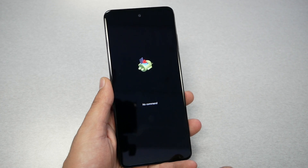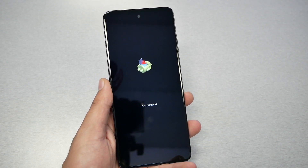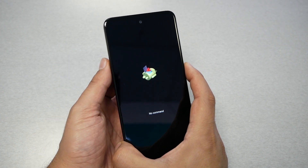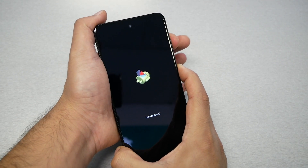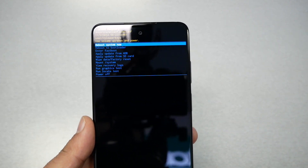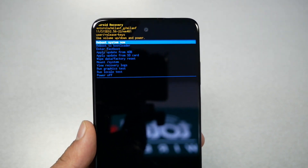You should see a "No Command" screen with a broken Android logo. What you need to do now is press the Power key first, then Volume Up — Power first, then Volume Up. When you see the recovery menu appear, release both keys.